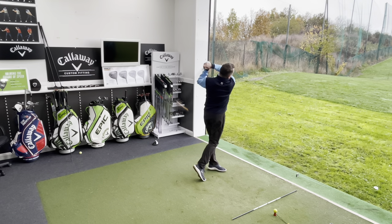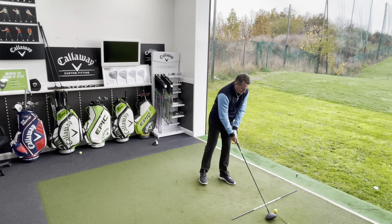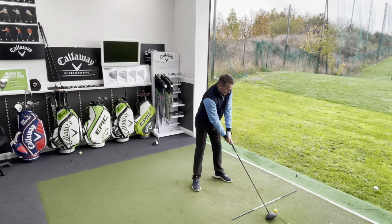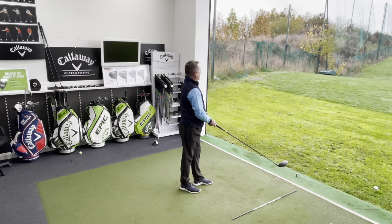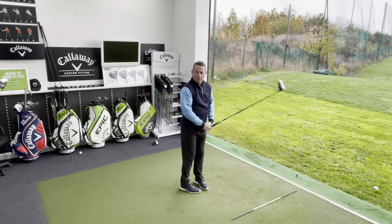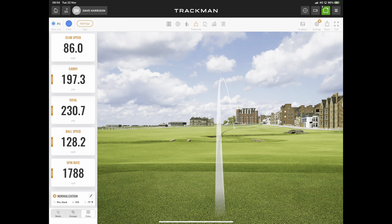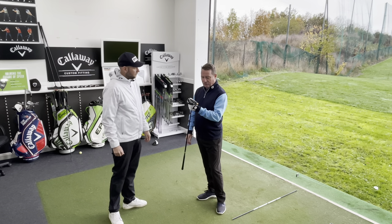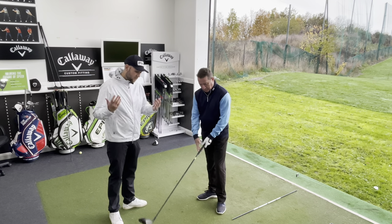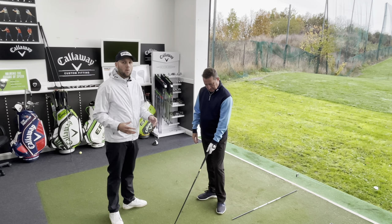Third and final shot before we change. And we're going to go even lighter with the shaft — it is a ladies' shaft, but we'll talk through that shortly. Another great shot. 86 miles an hour, nearly 200 yards carry — 197 going 230, with a little fade. Dave, you've got to be happy with that. Dave is chuffed. He tried one previously and it didn't work, but today he's swinging it well with a proper warm-up.